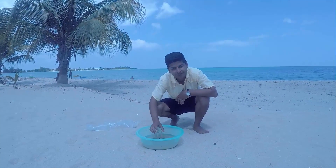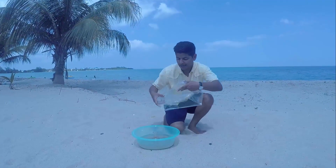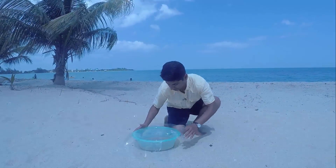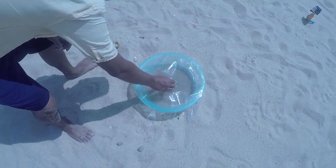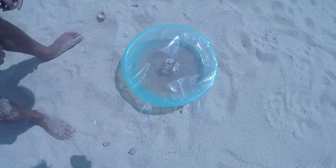Now take a clean glass like this and place it in the middle of the sand. Then take a sheet of plastic paper like this one and wrap it all around the container. Use some tape to secure the plastic sheet. Finally, keep a very tiny stone at the top so the water can evaporate and go right into the container.